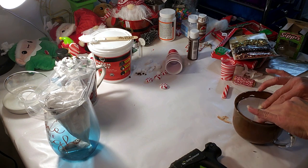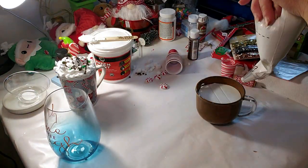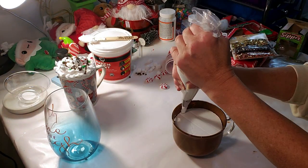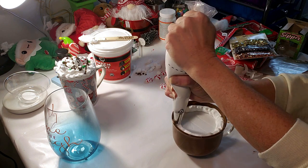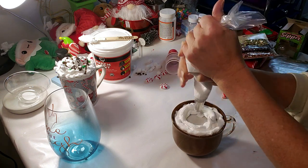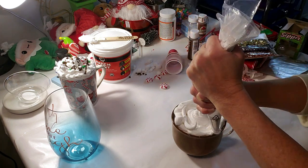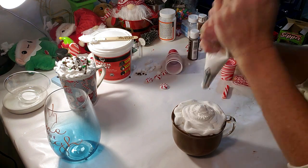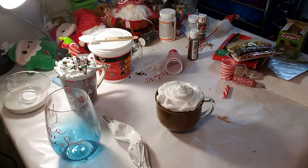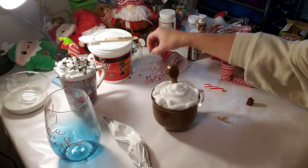I already piped my spackle, so now I'm just going to start applying it inside the cup. I'm starting on the outside rim first — normally I would start in the middle, but I just want to build it up on the sides first and then start dabbing in the middle. Now I'm going to take these chocolate candy spoons that I got from Dollar Tree — although they are large, I'm going to snap one in half to make it fit, and I think that's going to set it off pretty good.